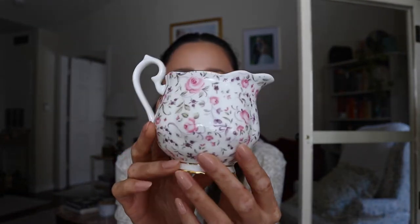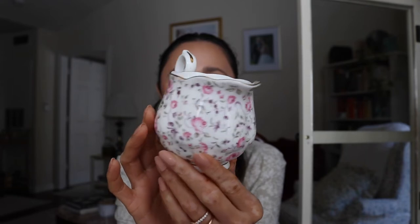Let me show you the one I actually have right now — the Rose Confetti. This is what Rose Confetti looks like; it is absolutely stunning. We added it to our wedding registry when we got married, and ever since then I knew I wanted to get something else to add to that set.